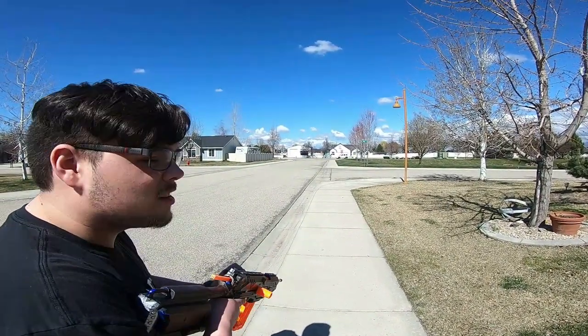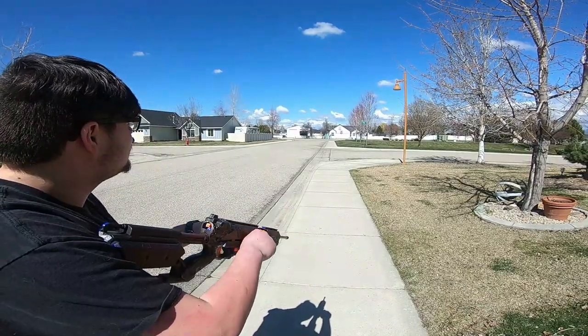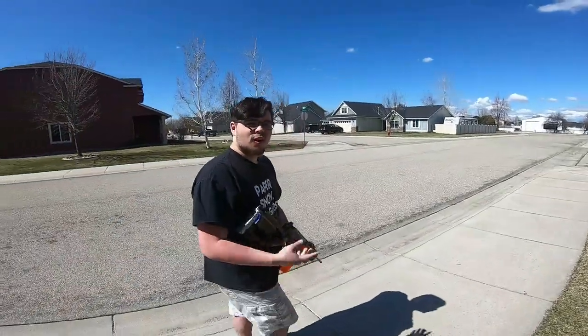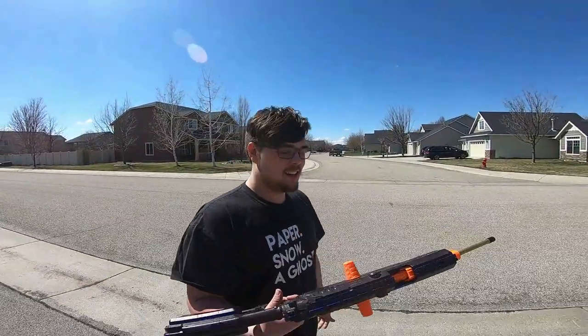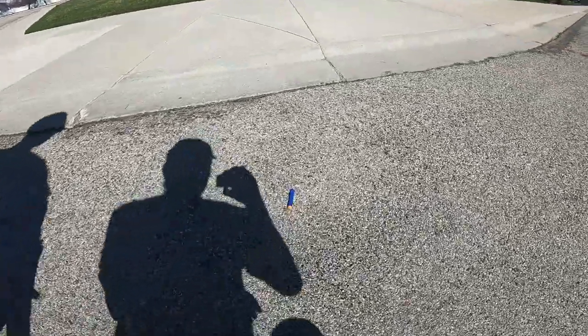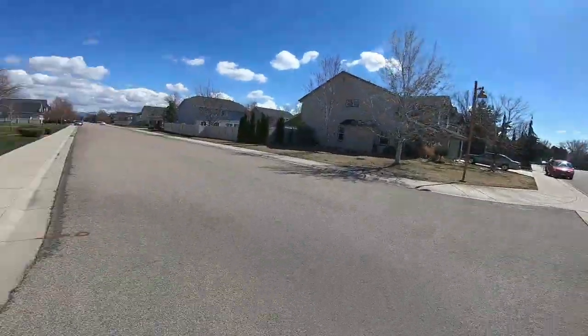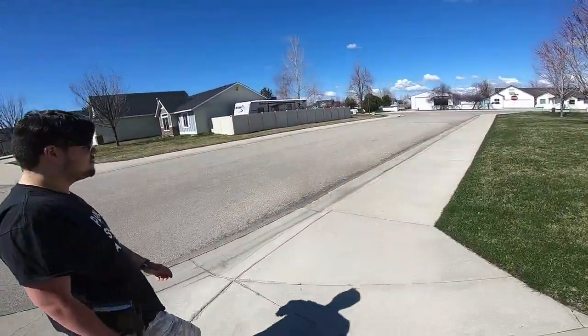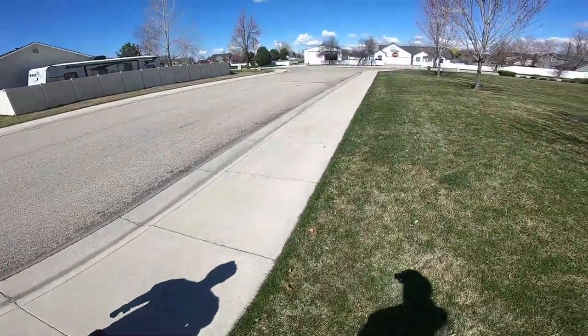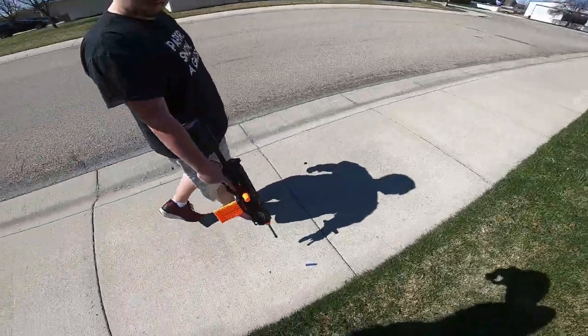First shot — not amazing. The performance wasn't that great; it was hitting just about the sidewalk on the other side of the road and then bouncing a bit, giving the illusion of more range. There's the second dart. And there's the third — it bounced just a little bit further than the others, just a little short of the second tree.